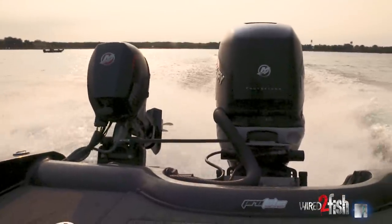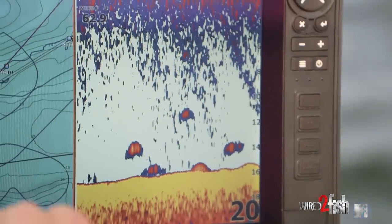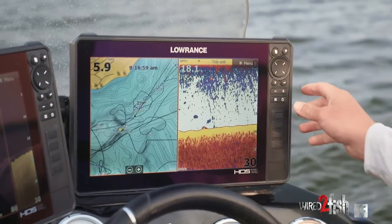Alright, so we just got out here and really all I'm doing is just graphing for the fish. First thing that I do when I go out walleye fishing is I'm on my graphs all day. I really don't stop until I know there's fish in the area.